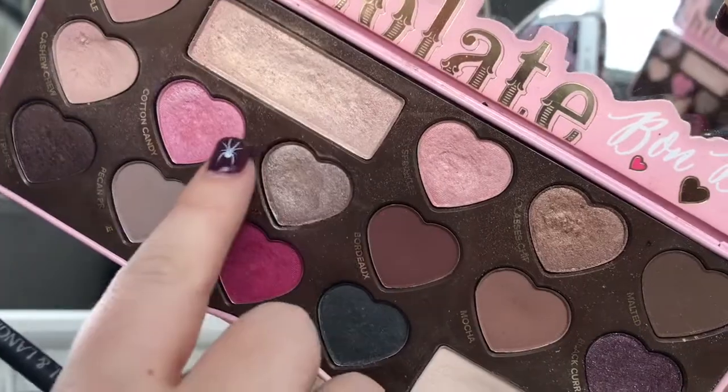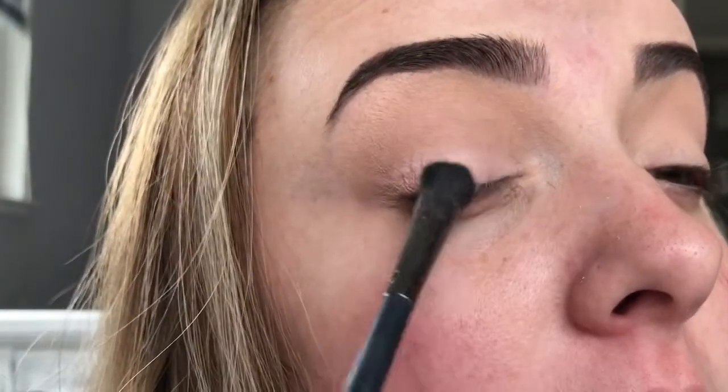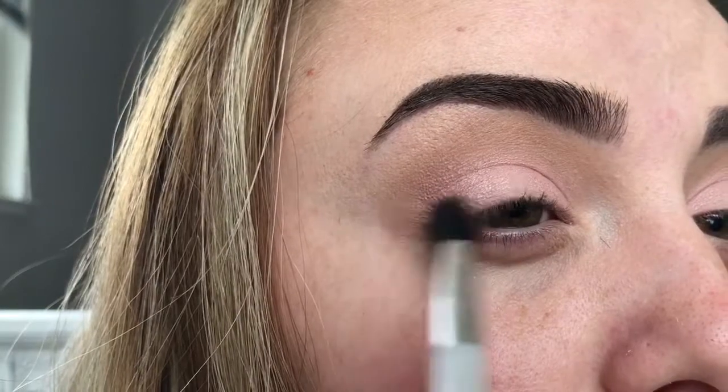Next I'm going to take these two colors and put it all over my lid, then taking this darker brown and putting it on the outer corner of my eye.